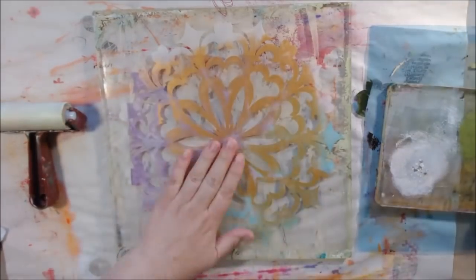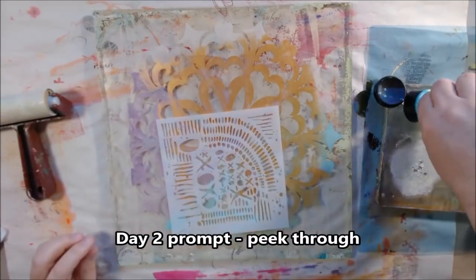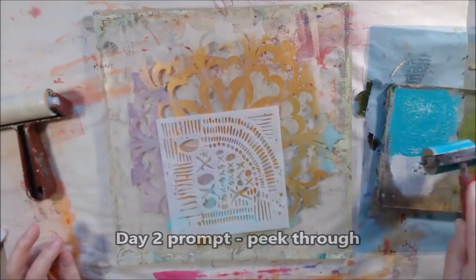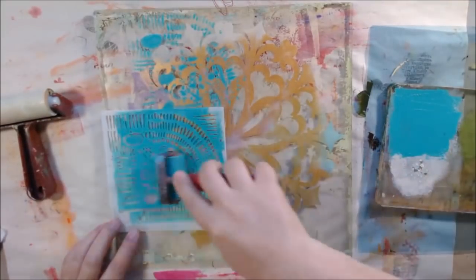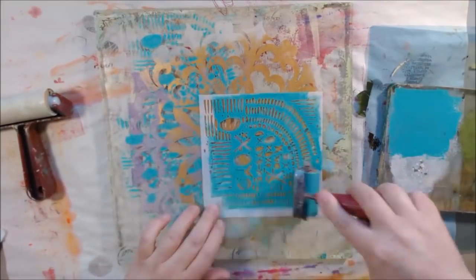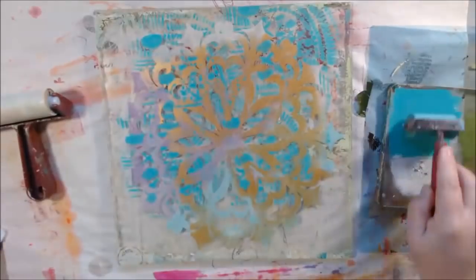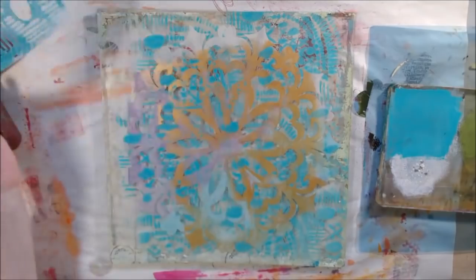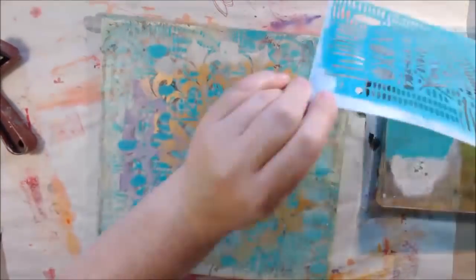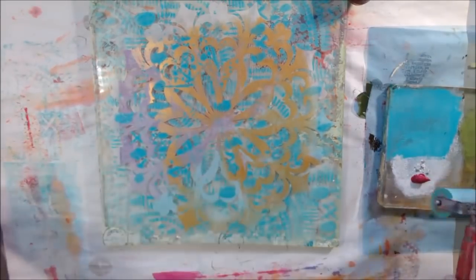Hello everyone, it's Chelsea from Paper Ocotillo Studio. Today I'm sharing days two, four, and five of the 31 Days of Gel Printing Challenge on Instagram. I'm trying to film all my processes so you can see what I'm doing each day without making a video every single day. For day two, the prompt was from Birgit Koopson — I showed the list at the beginning if it's not too late to join.